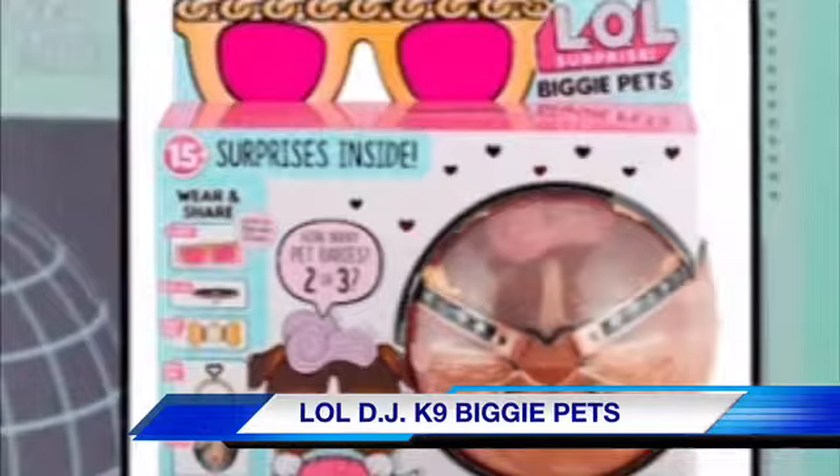We have found an official picture of the LOL Biggie Pet DJ K9 from a video, and I'm going to show you all the details of the packaging.